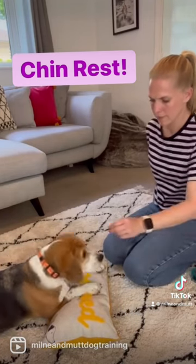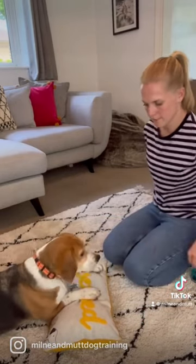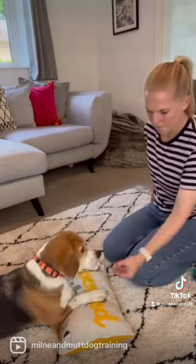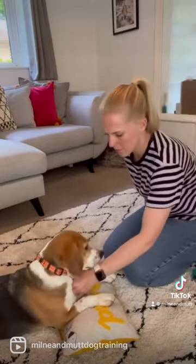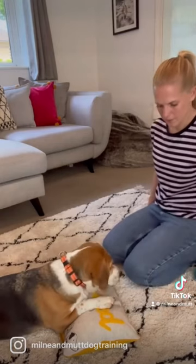This is something you want to practice many times — it might take a few goes over a few sessions. I'm just practicing luring her chin to touch the cushion, and when her chin touches the cushion I reward. If she offered me a chin touch to the cushion I would also click and treat this as well.